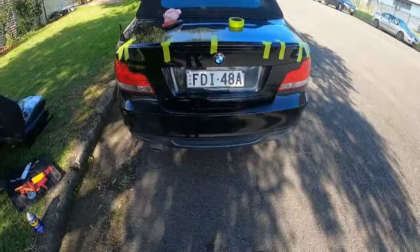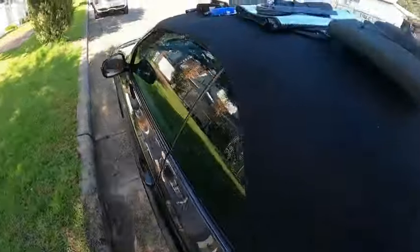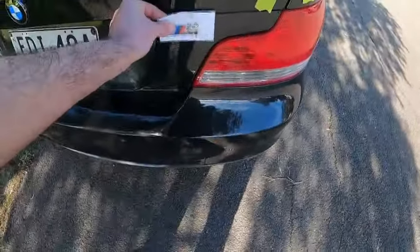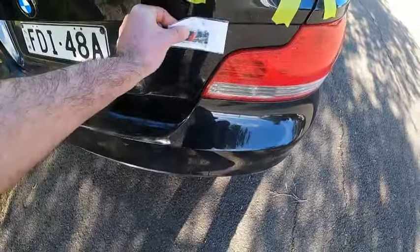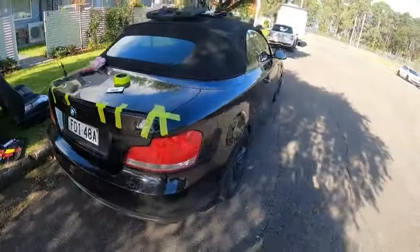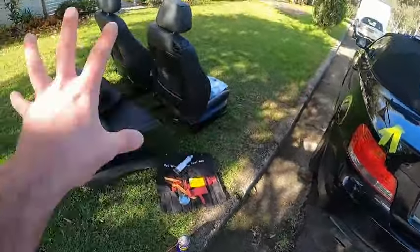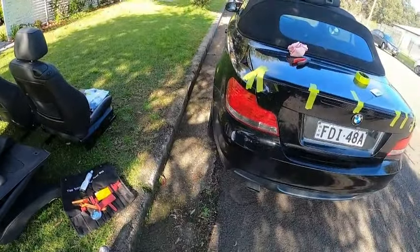One more thing — I have another badge I need to stick somewhere here. I got the M badge, supposed to go somewhere here or here. I think maybe here — yeah, I'm going to put it here. And that concludes the video for today — short and easy! If you like what you see, stick around until next episode. Hopefully we'll have the red interior ready to go inside. Until then, take care of yourself!